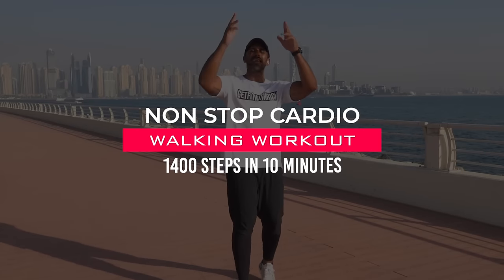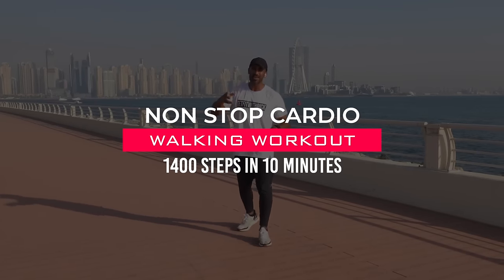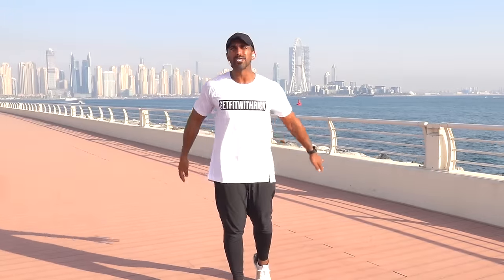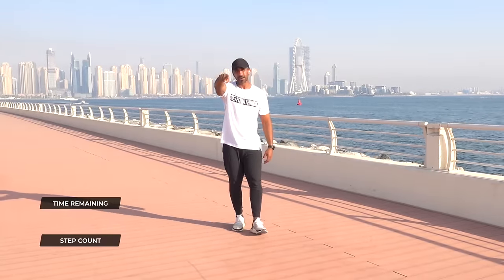Welcome to today's 10-minute cardio workout. This is a low-impact, joint-friendly workout designed to help you get your steps in from the comfort of your own home while sweating it out. Most importantly, we keep it fun around here.